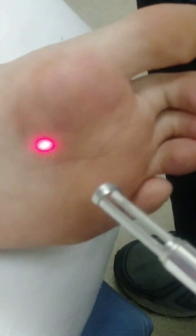We're doing a brief video on the Q-Clear laser for the treatment of plantar warts. This is the third treatment we've done on these. They're much, much smaller.